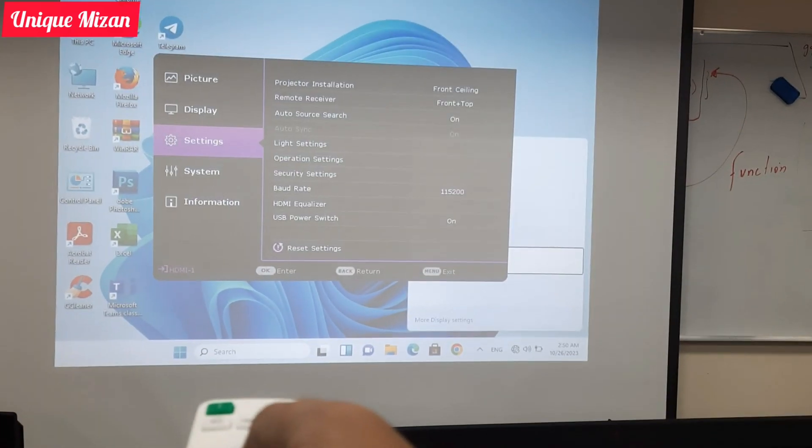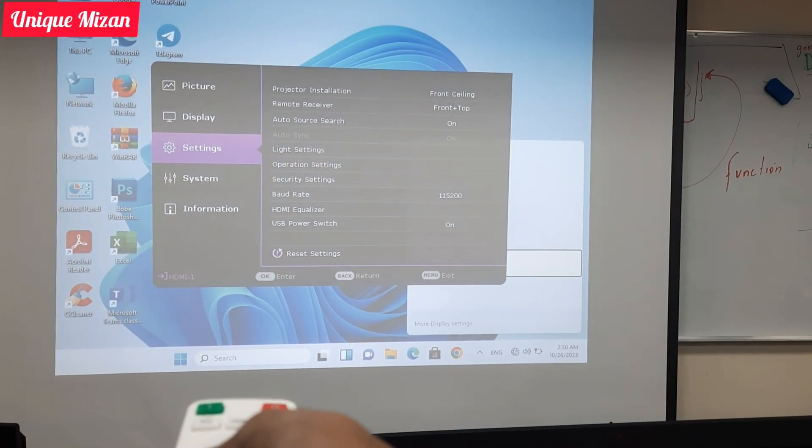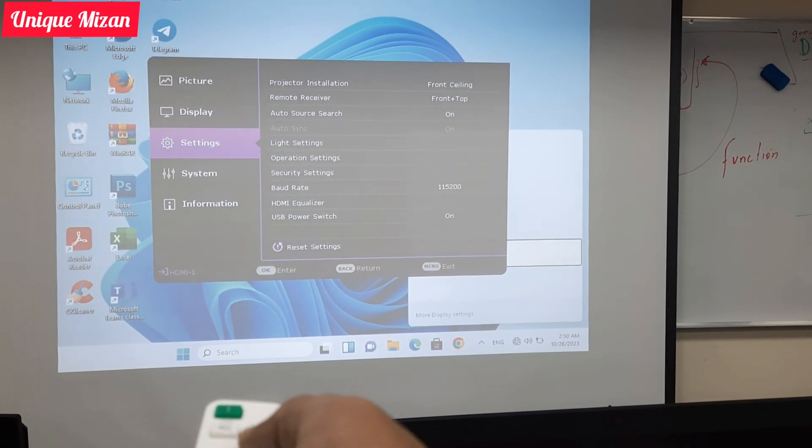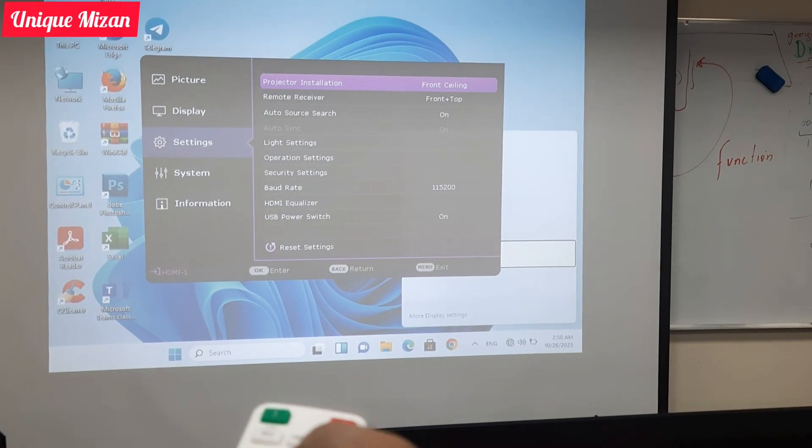Go back to the main menu, then go to Settings. There you will find Projector Installation — select Front Ceiling to rotate the projected image.